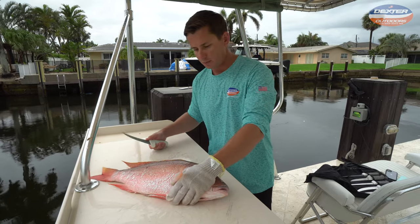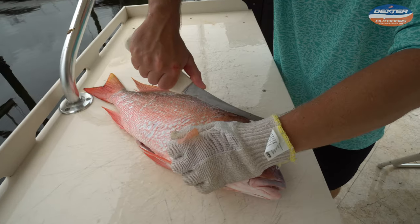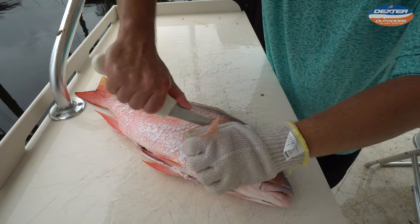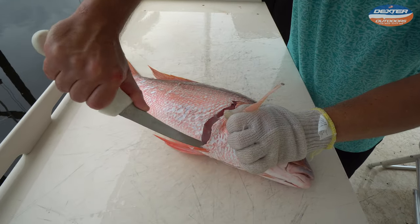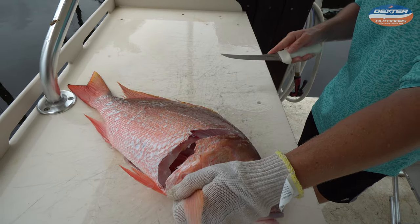First thing I do: grab the pec fin right here, get some leverage, go to the soft part of the head meat, cut into there, cut into the head around and down — just like that.